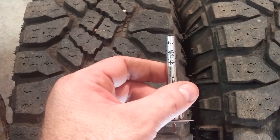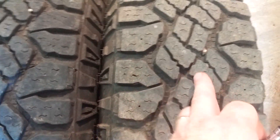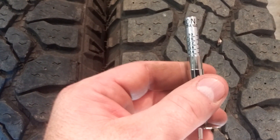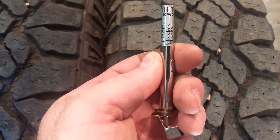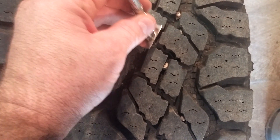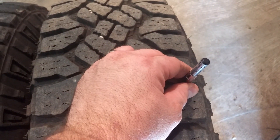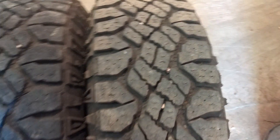You can feel a little cupping on the outside which skews that measurement slightly. Here's the right rear — inside, middle, outside. These will have a little more wear coming from the rear. Inside is 13/32", middle is 13/32", and outside is 13/32". So they're all sitting right around 13 to 14/32".